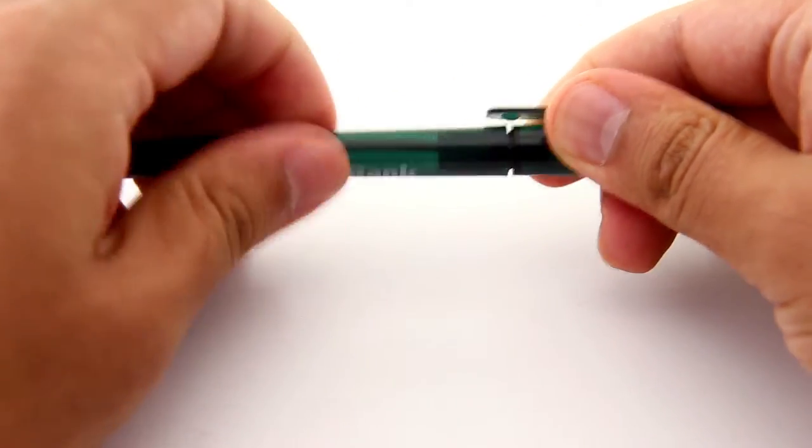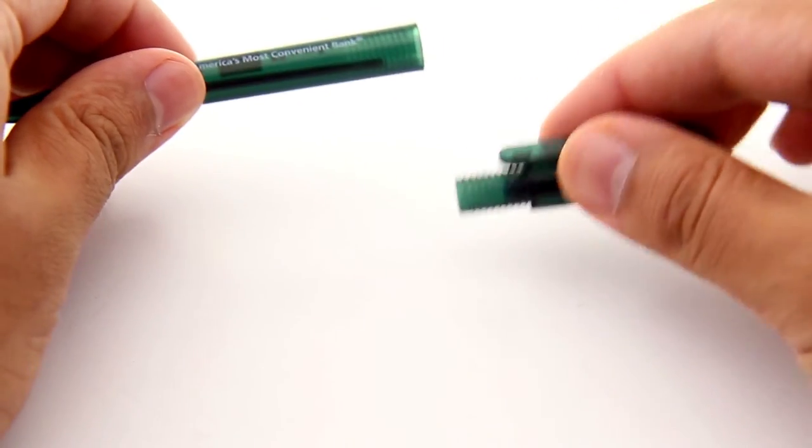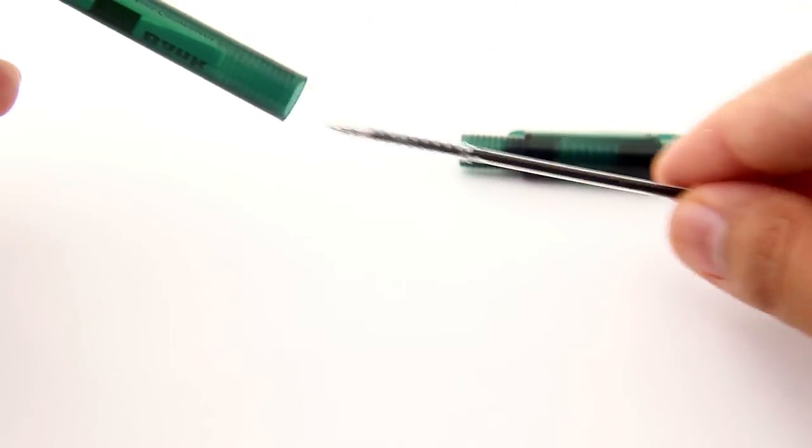Disassembly of the pen is easy enough. The barrel screws off from the top with plastic threads along both pieces. Try not to disassemble the pen too often, otherwise you can wear down the plastic threads, causing the pen to fall apart.